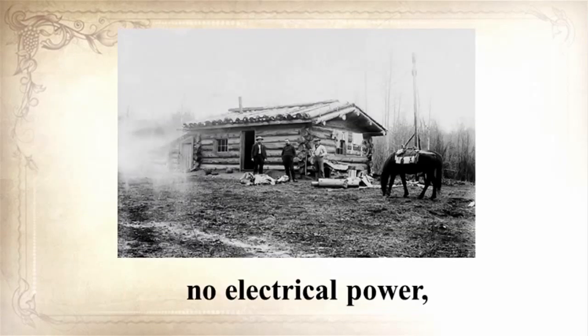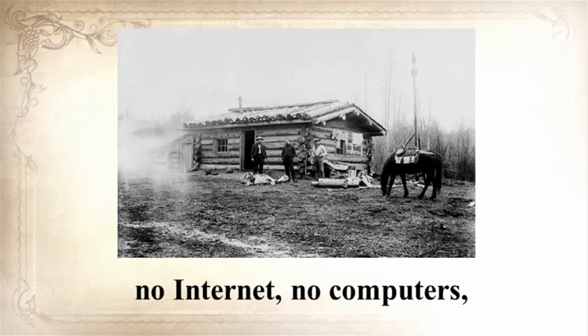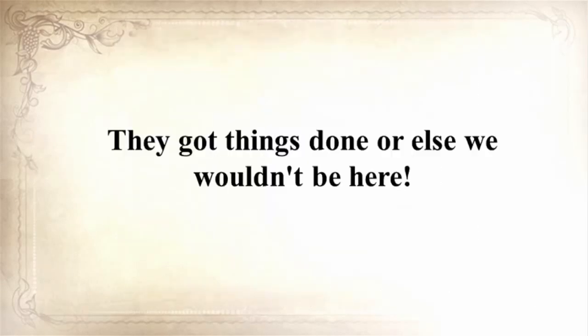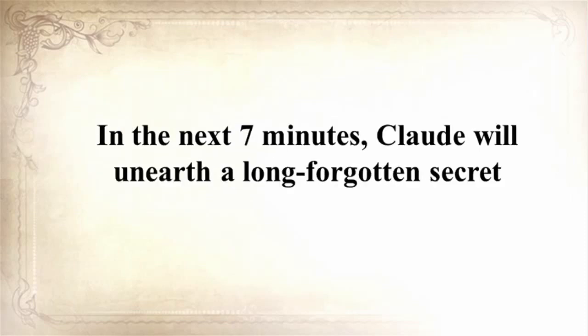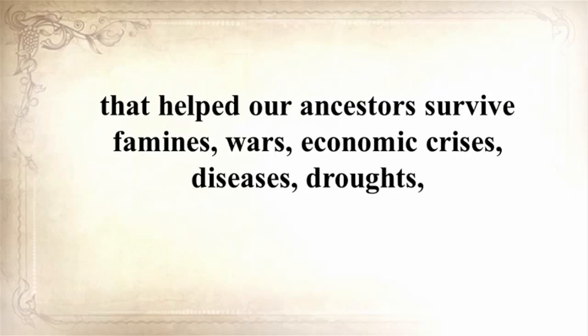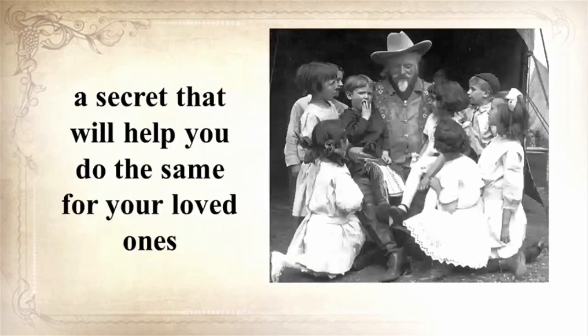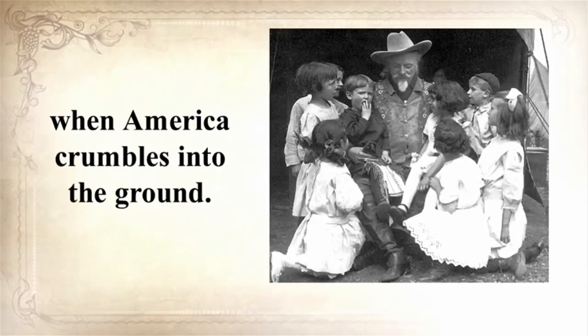No electrical power, no refrigerators, no internet, no computers, no TV, no hyperactive law enforcement, and no Safeway or Walmart — they got things done, or else we wouldn't be here. In the next seven minutes, Claude will unearth a long-forgotten secret that helped our ancestors survive famines, wars, economic crises, diseases, droughts, and anything else life threw at them — a secret that will help you do the same for your loved ones when America faces crisis.